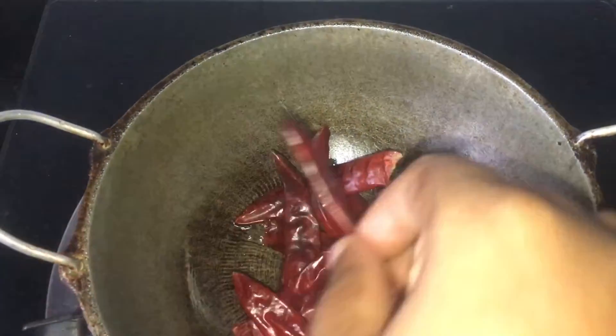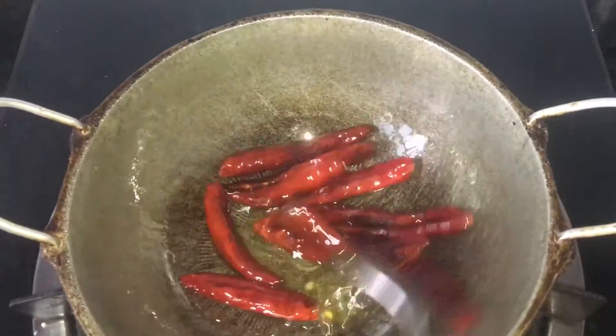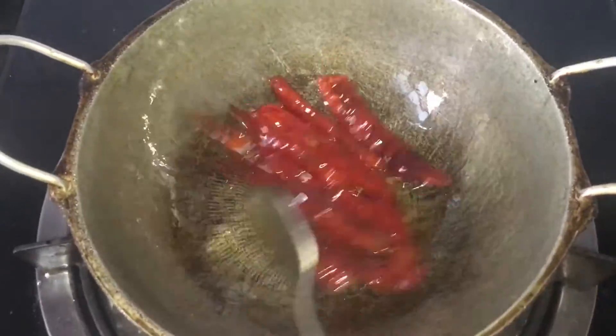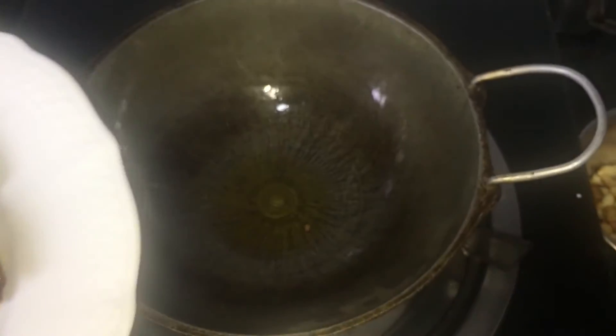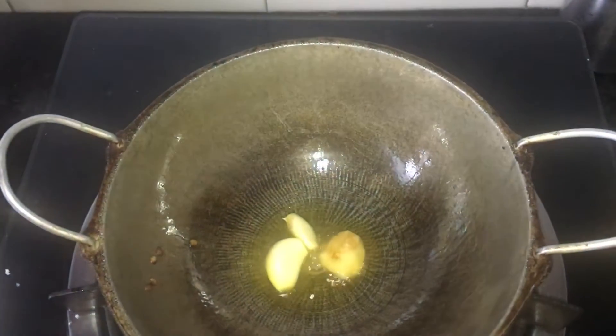Now let's put the ingredients in the pan. I will make it a good time. I will put a spoon in the bag.